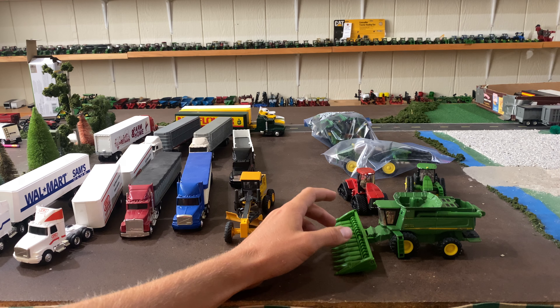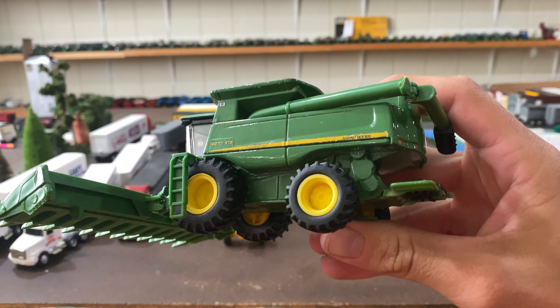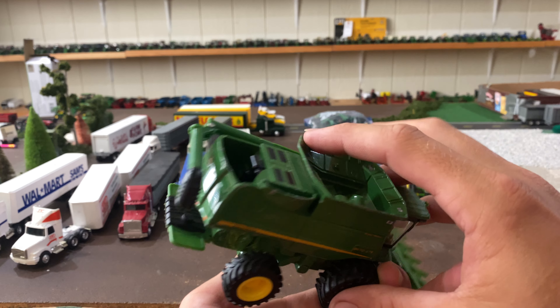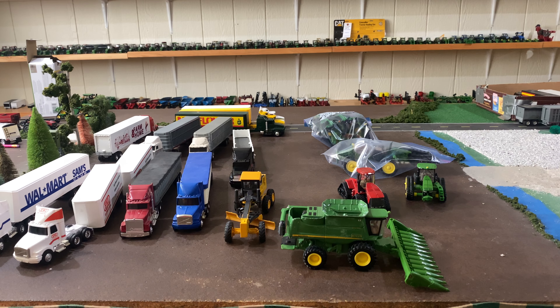Now this is a 9870 STS combine. If you look close, the decals are not in the best shape — they're worn, and this thing has been played with; you can see paint chipping. It only comes with a corn head, but it was $3, so I couldn't turn that down. I've got some ideas — I think I'm going to strip the paint, repaint it, do a custom, throw some good tires and wheels on there. I've done a 9870 STS custom before, but I think I'm going to do one a little different this time.